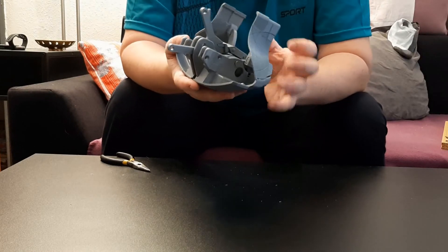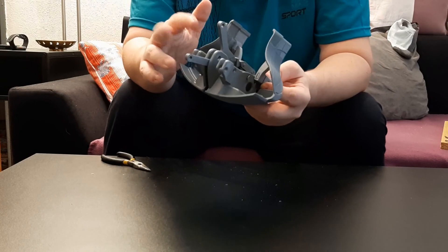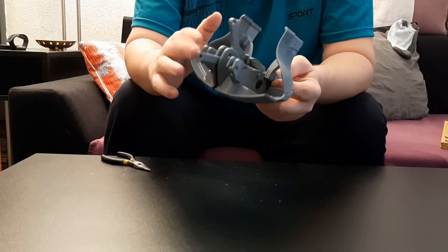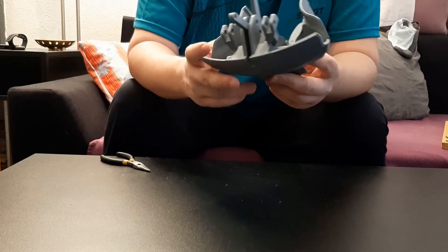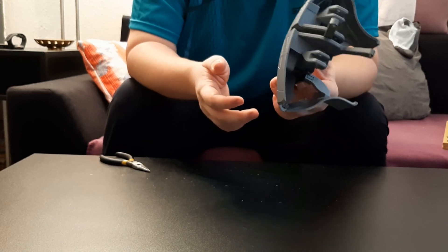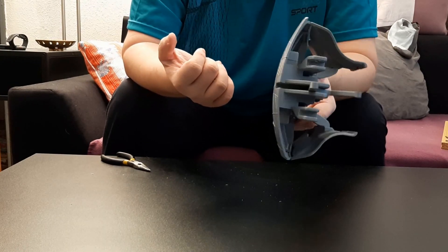That was the assembly of the first segment — I hope it was clear enough. Even I myself made a mistake there because I forgot to first insert the link or the shaft for this piece. Yeah, that can happen. That would be all for now and we will see each other in the next part. Have a very nice day and bye-bye.